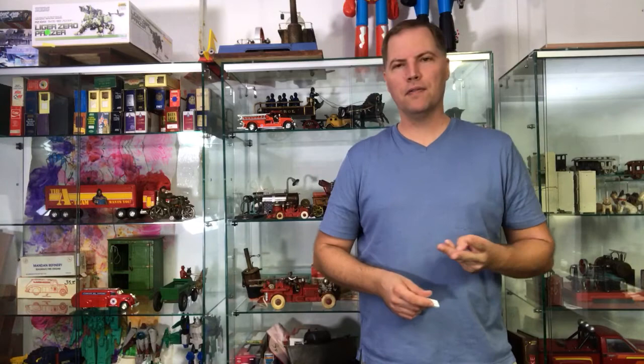Cheers from Ed over at Antique Toys. How's everybody doing? I thought I'd get an interesting response from the crowd by reviewing firetrucks, a popular kids toy, but firetrucks in three different scales, two if not three different genres.